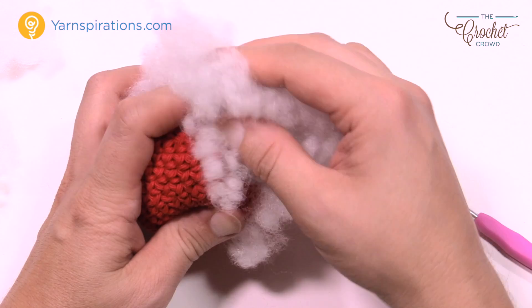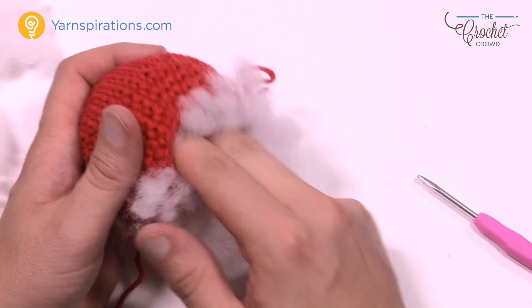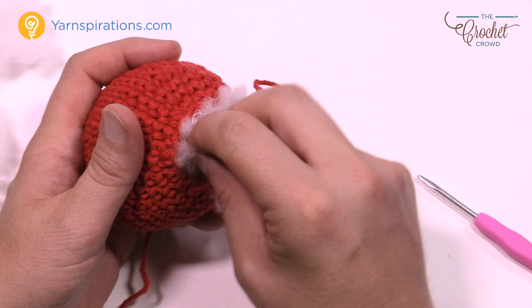Rounds 18 and 19 are just one single crochet into each. Do those after you've stuffed the apple and then meet me back here. Rounds 18 and 19 are done.